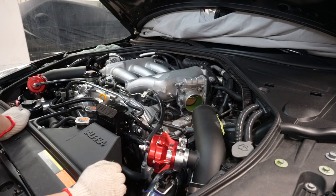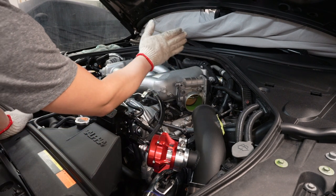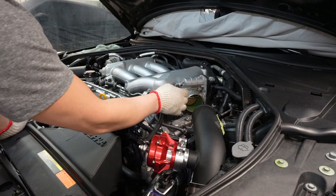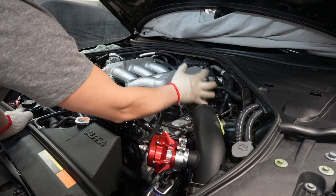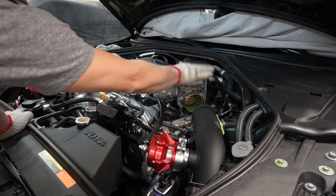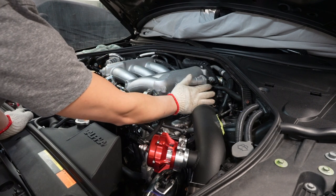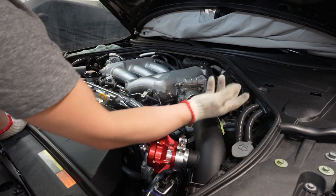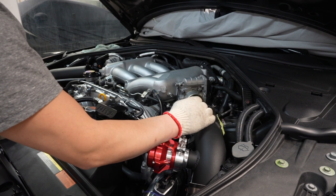Just to recap the throttle bodies - this is a pretty important step for the CBAs. You remove the throttle bodies using the four hex or allen key bolts. What they did in the guide was just remove it to save themselves the hassle but did not disconnect the coolant line - just set it aside. That way you don't have to drain the coolant, which will probably save you a lot of hassle.